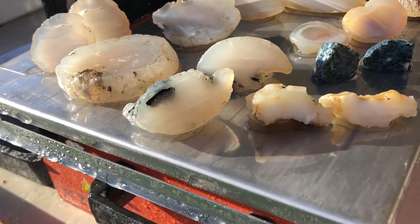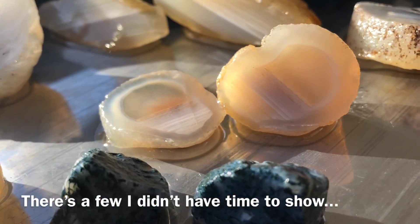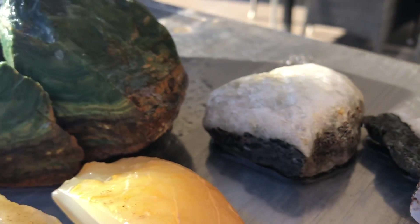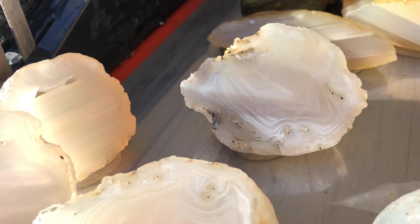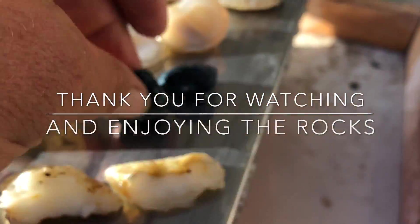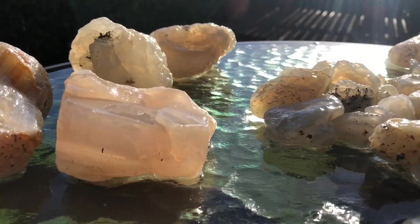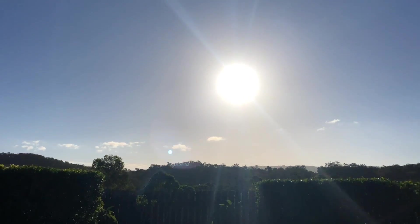Okay, there we go — that was the rocks. I hope you enjoyed it. I loved it — I loved finding them, I loved cutting them, I loved sharing them. On that note, thank you all so much. See you next time.